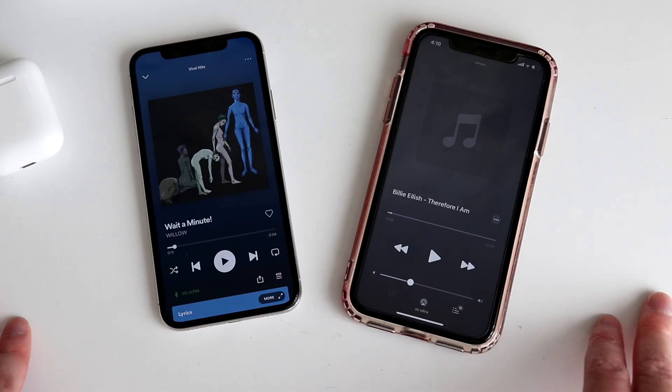Now for the microphone test of the Danny V3E. This is completely raw audio coming straight from the microphone itself — no editing, no post-processing. This is exactly how you'll sound when making a phone call or on a Zoom call. The V3M and V3E are some of the most premium AirPods 2 clones on the market right now and have amazing microphones that sound very similar to the originals and are very usable.